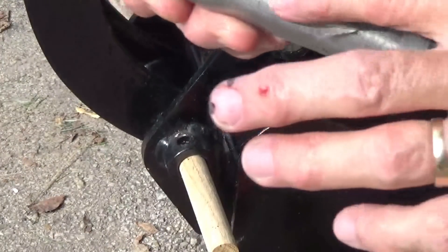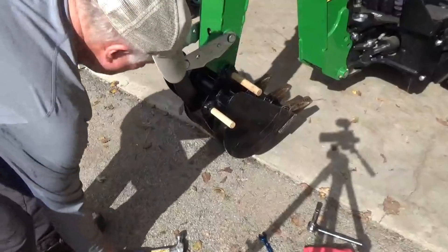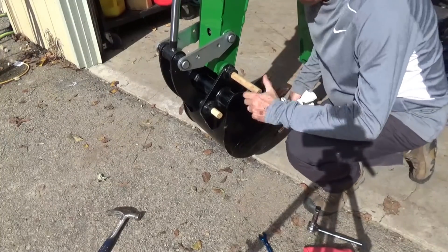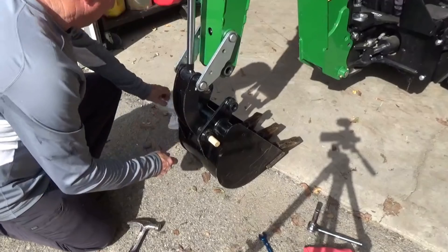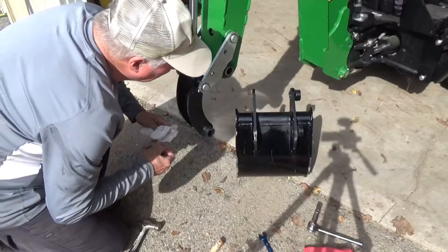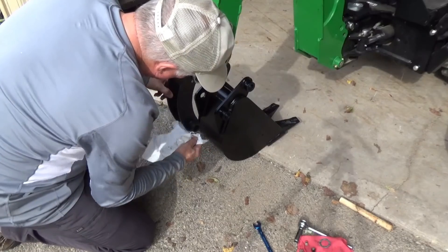I'm trying to show you that the pin I removed — it's all lubed up and greased up. There's no wear. I've probably got 10 hours on this backhoe and everything seems to be wearing very well, and the grease is working very well too. The dipper stick piston dropped down and put the bucket right on the ground real nice. That washer goes right there in all four of those locations between the dipper stick and the bucket — it's probably there for wear, so don't forget to put those back on.